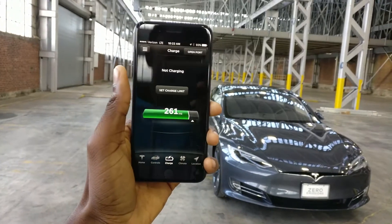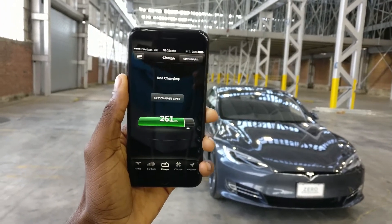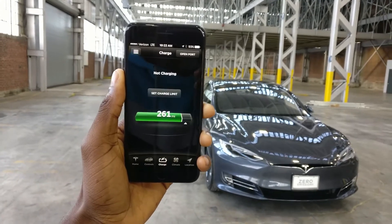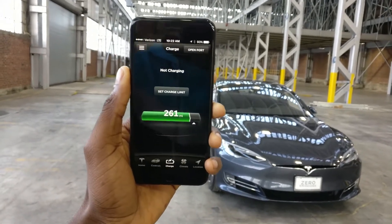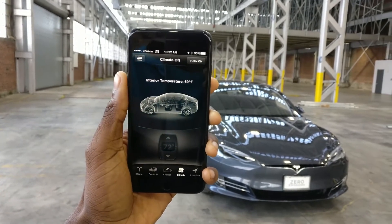Over on the right-hand side is your location — it literally shows you on a map where your car is, in case you're trying to remember where you parked a couple blocks away, or if you're curious about whether someone stole your car.